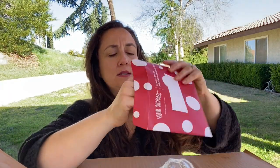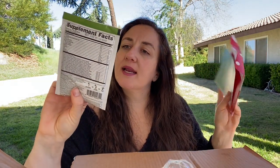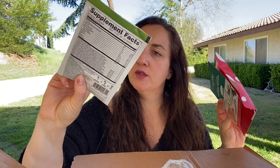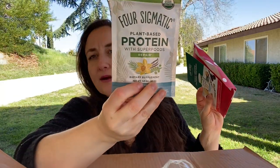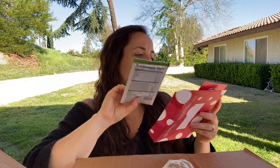This is another freebie — the Four Sigmatic plant-based protein with superfoods repair dietary supplement, so protein powder. Awesome. I tried to get into protein powder at one point in my life and it didn't take, but I'll try again.